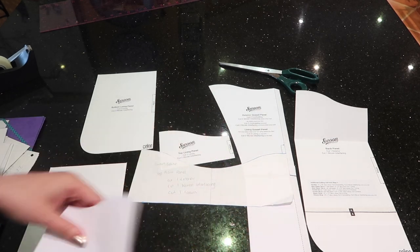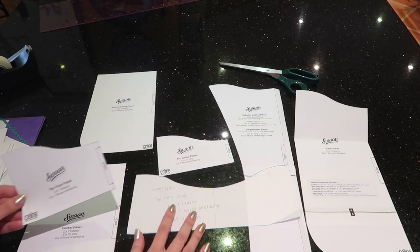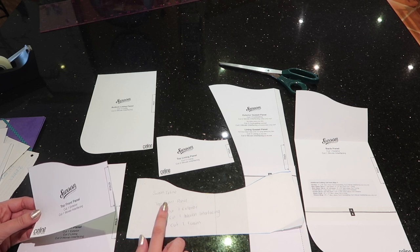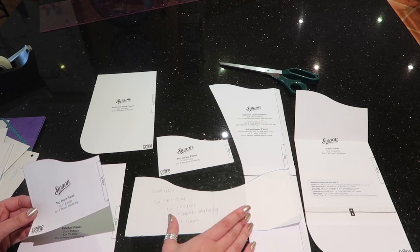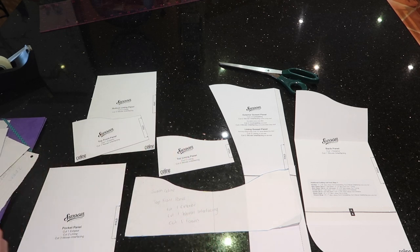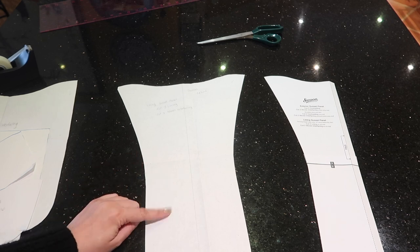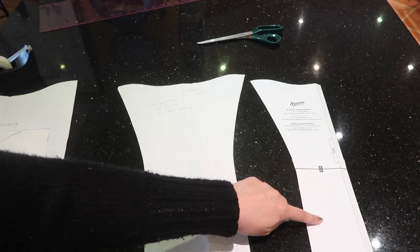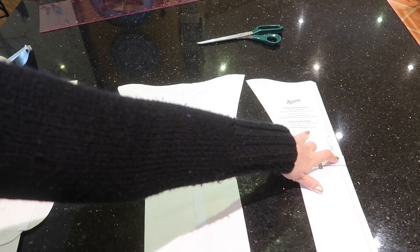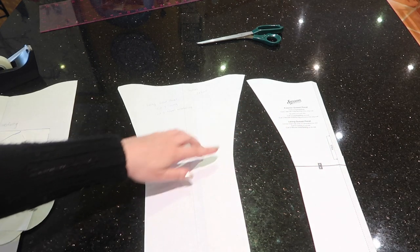That way you have the full pattern piece from a piece that's meant to be cut on the fold — useful for placing prints or motifs on the fabric. I've done this for pretty much all of the pieces. The one I find it most helpful for is the lining piece — we need to cut those out of exterior fabric without the dotted fold line, as this is our seam allowance.